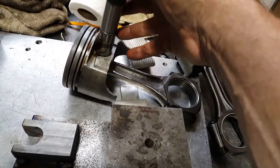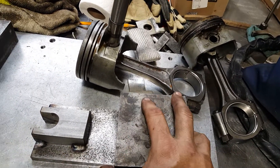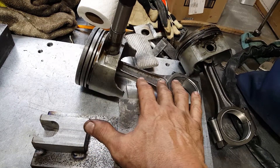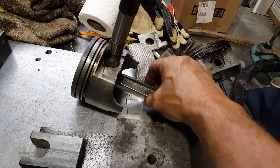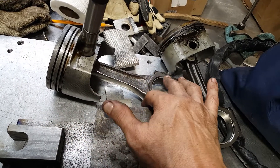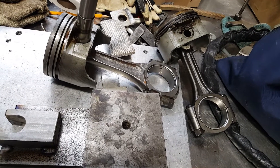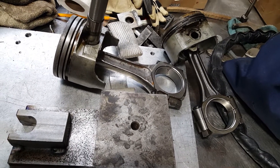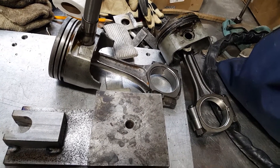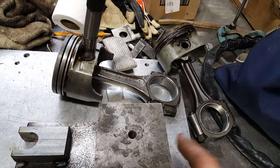If you haven't subscribed, please subscribe and comment if you have any ideas. I have seven more rods to press off, and I already started polishing this side of the rod — getting the casting marks out, rounding the corners so there are no stress risers. Then we're going to resize the rods. These rods are probably good for around 500 horsepower, so he's going to put oval ports on it, not big square ports — he wants them to work. In the future there will be a full build on the big block Chevy, so stay tuned.